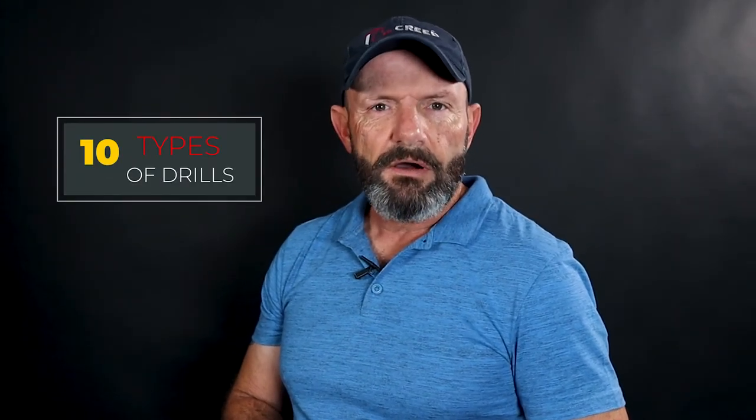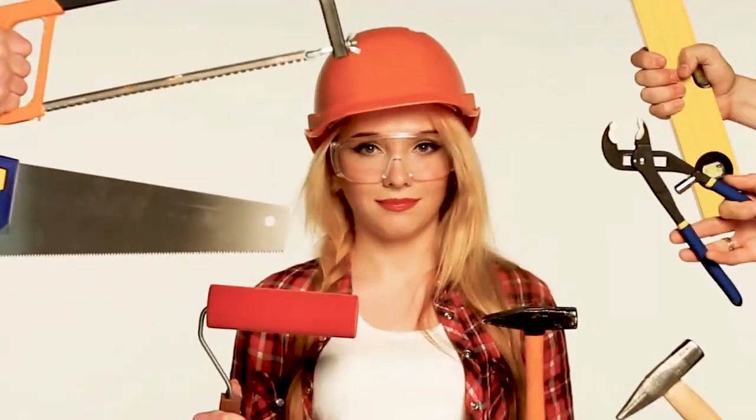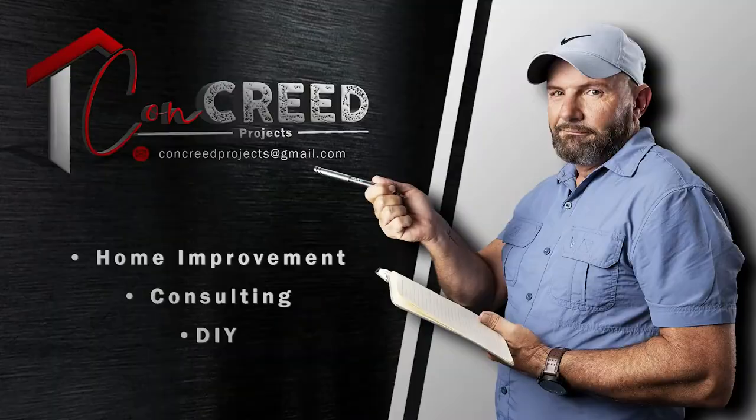Hi guys, my name is Clifton and welcome to Concrete Projects, home improvement and consulting channel. Today in this video, I'm going to share with you 10 different types of drills you can get. Before we start, remember to subscribe and click on the notification bell.